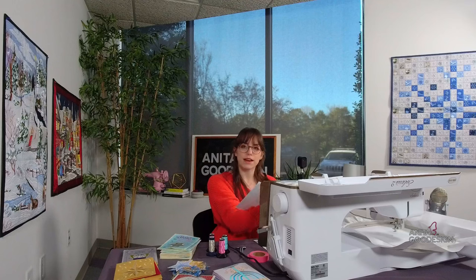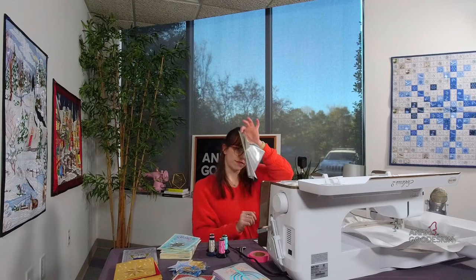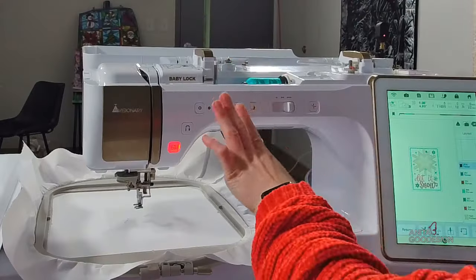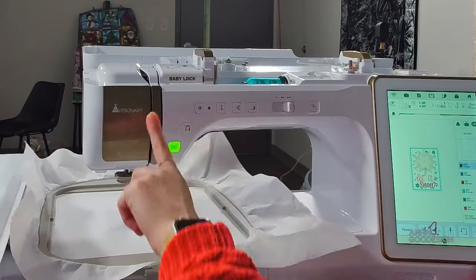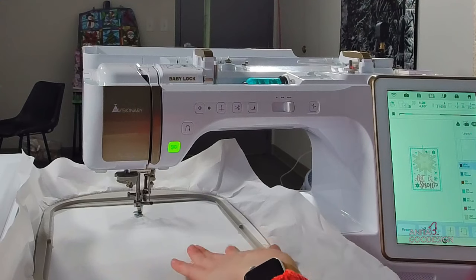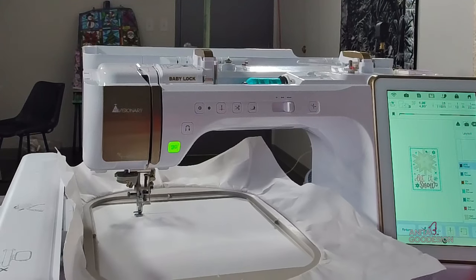I am doing card number two in the Merry Mylar set, and I went ahead and printed out my PDF instructions so that I have the step-by-steps in front of me. If you're new to mylar, we have some right here and I'll talk shortly about what that material actually is. The first step of the design for all our cards is to lower our needle and run a placement stitch. This is going to indicate where the front of our card is going to go.